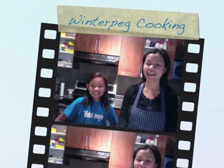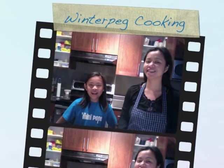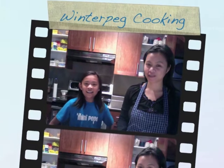Hi! I'm Tintin. I'm Bea. And welcome to Winter Veg Cooking! In our first episode we made Winter Yama Delights, and today we're gonna make chocolate crinkles.